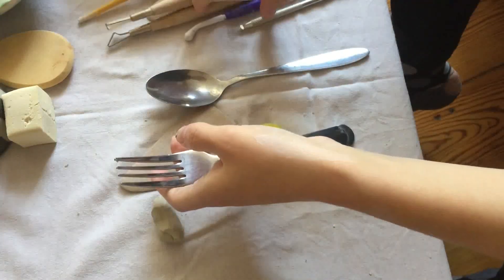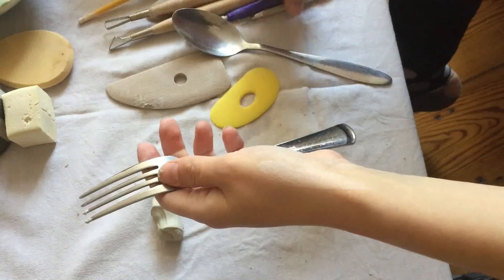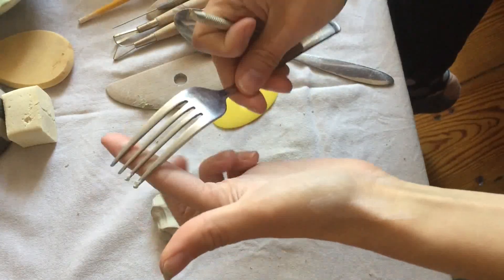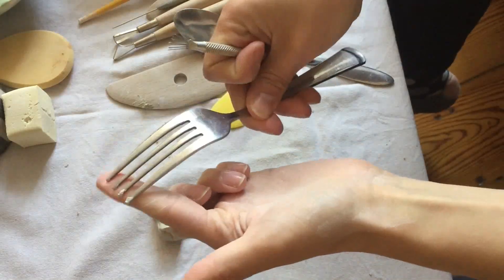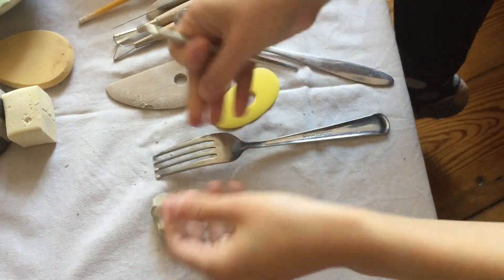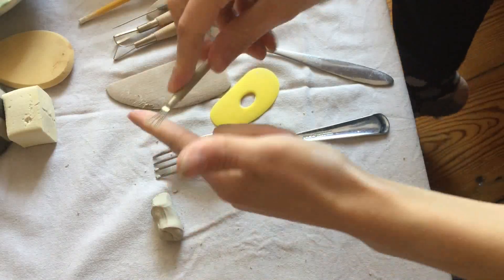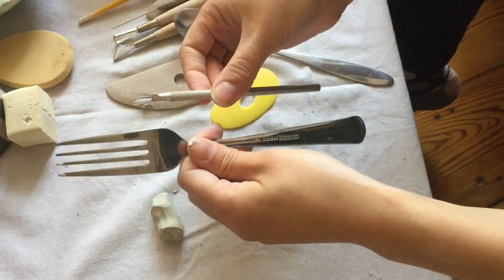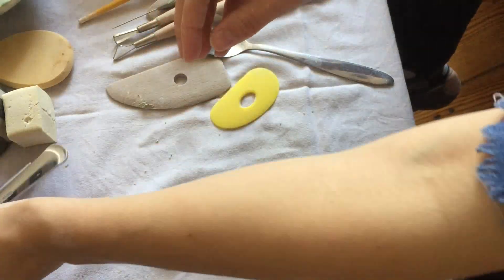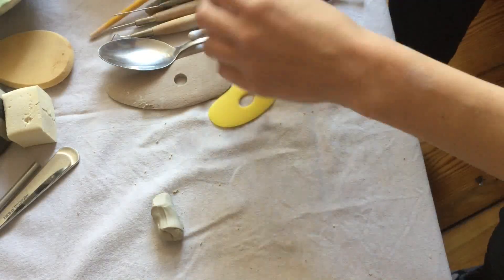A fork is a great alternative for scratching the clay. Not only does it add nice texture, but it's really important for the process of slipping and scoring — sticking two pieces of clay together. You always want to scratch the clay first. I'll probably do a separate video on that, but a fork instead of a specific pottery tool works great.